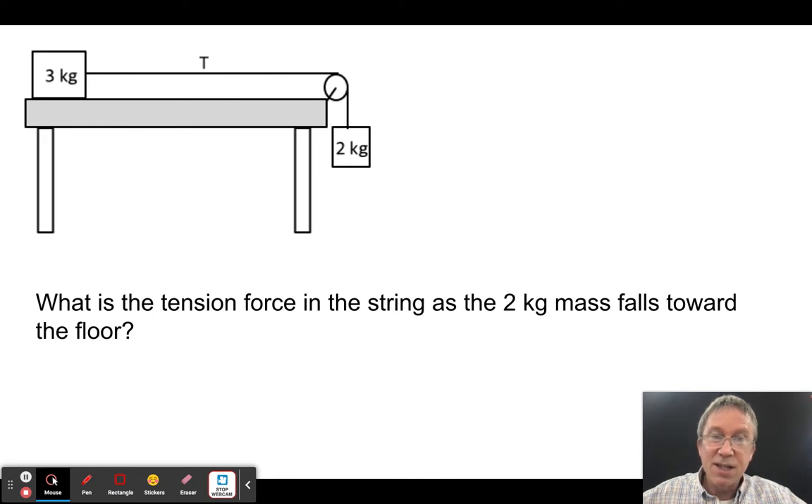Think about it: the object is accelerating toward the floor at 4 m/s². If I cut the string it would accelerate at 10 m/s², but it's only doing 4. So based on that, I should be able to figure out the tension force.